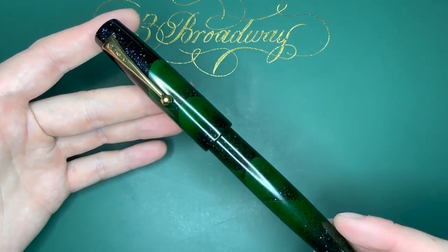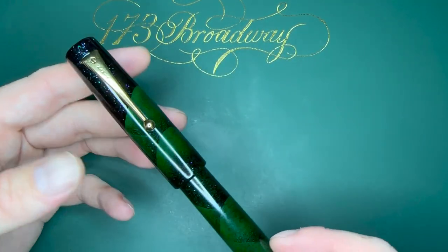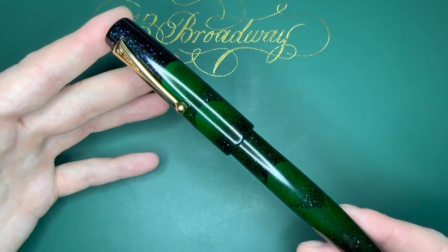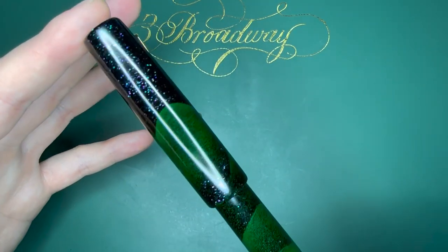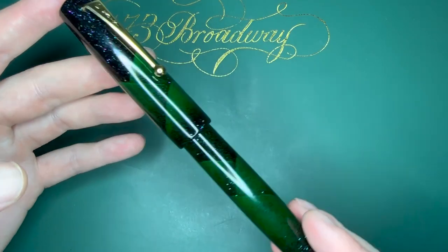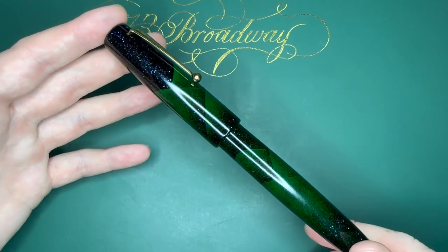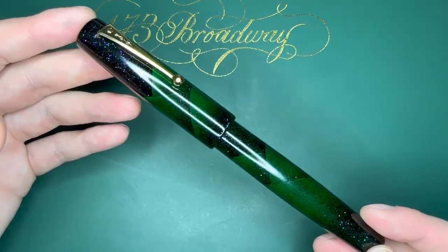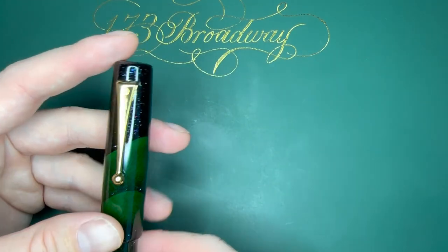There you go, guys — the brand new Namiki Aya in Tokiwa Green, which is not one of the more common ones I've seen in videos. I usually see the black one with the wind pattern on it, but I just love raden. Crushed abalone shell makes up those sparkles and those beautiful hills over Japan at night. It's a pretty pen and a great new addition to the Maki-e family here on my channel.